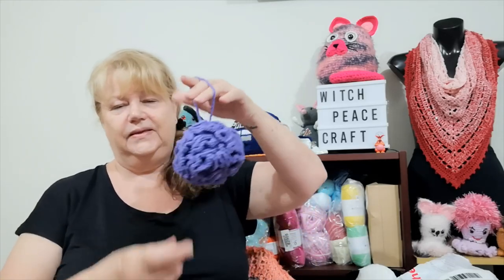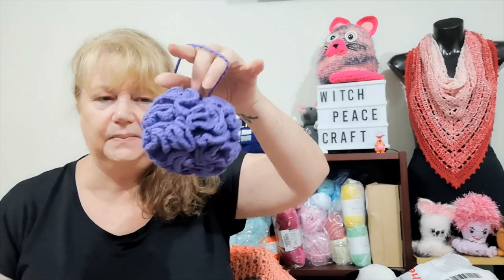Hi, Judy from Witch Peacecraft, welcome to today's video. I have been making shower poofs and I got bitten by the lovey bug, so I thought I'd share with you my finished objects, a little mail, and something else. I have to show you shower poofs. I start making these about this time every year because I give them away as Christmas gifts, and it's a good way to use up some of my ever-mounting cotton with nothing planned for it.